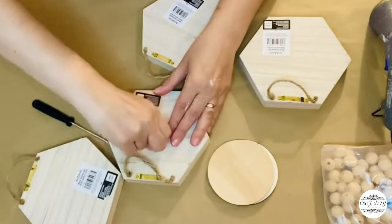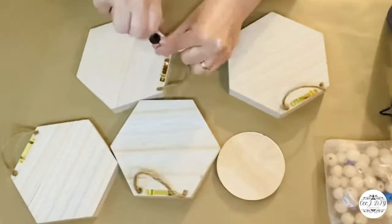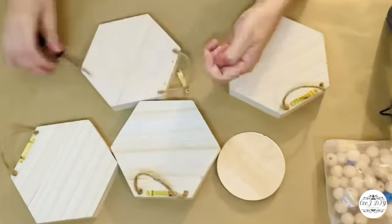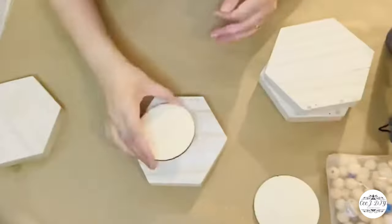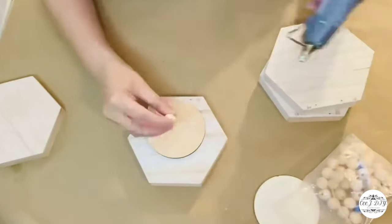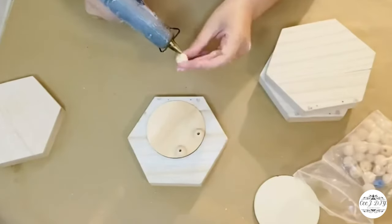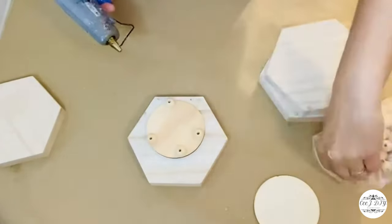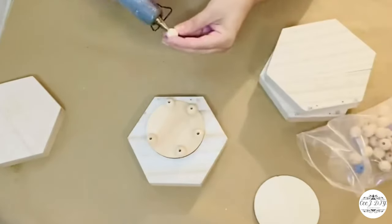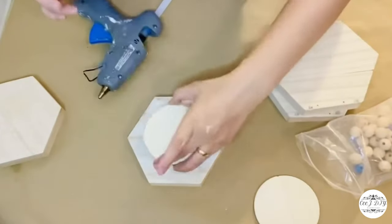I got these hexagon shadow boxes from Michael's for 99 cents each. Removing all the items from the back, I got a round wooden plaque and am adding wooden beads, then putting them on top of the hexagon shadow box — I'm planning to make beautiful wooden lanterns.